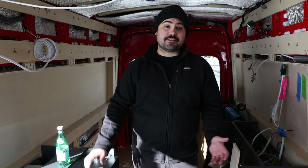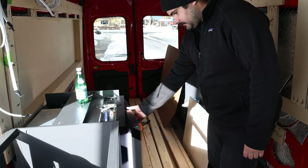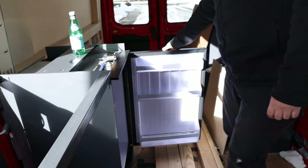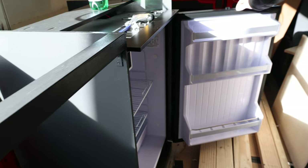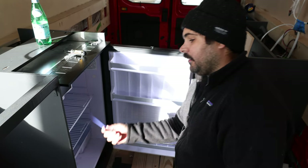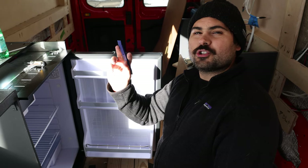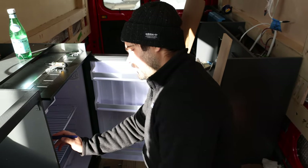Since there's not a lot of information online on how to install an Isotherm 130, let's jump into mounting it. There are 4 white caps that need to pop off — we use our automotive trim tool and it's really easy to do.